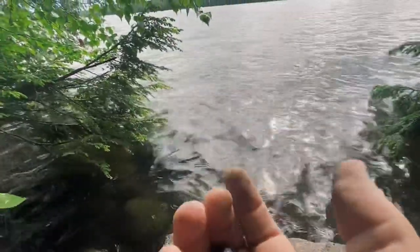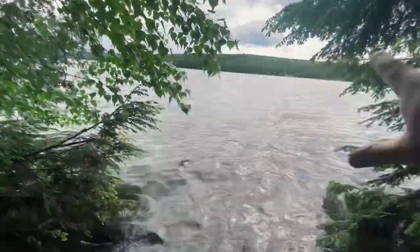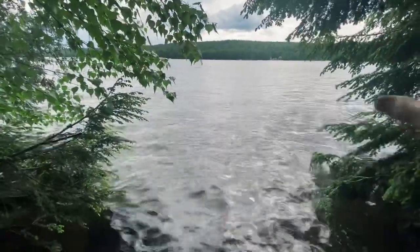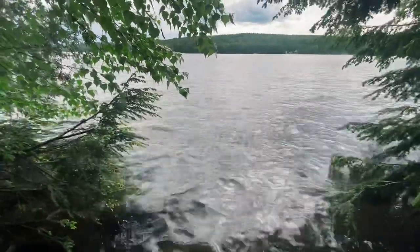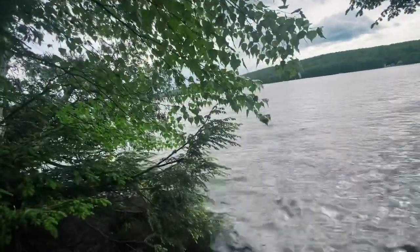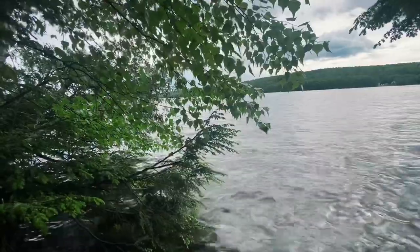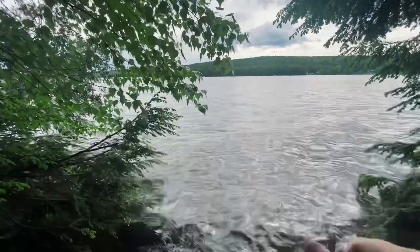Now the water starts to calm down. It's relatively shallow in this area because they flooded it - this was once like a farm field. Pretty much made three lakes - or three ponds - into one lake. And it's fairly shallow in this area, so when the boats go by it makes crazy waves.